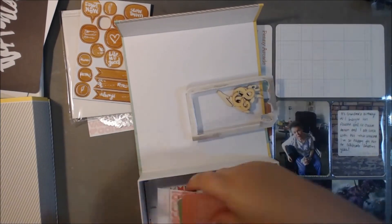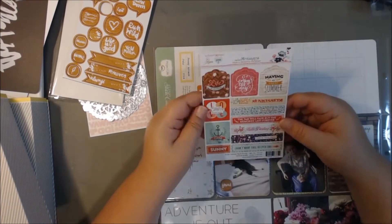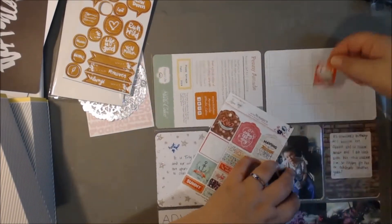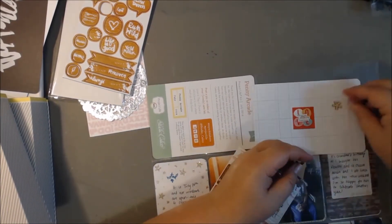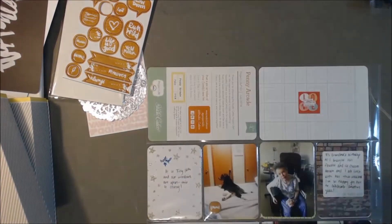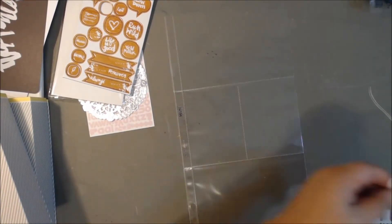One problem I've noticed is since I'm working with multiple kits because I'm behind, I do a lot more shuffling. Normally I just keep one kit and go back and forth between what's on my desk and what's in the kit. But having multiple kits, I'm just looking for something more. I should just be satisfied with one kit, but I've been mixing and matching quite a bit lately.